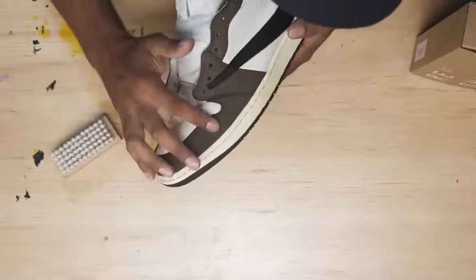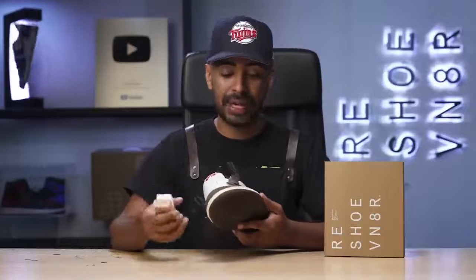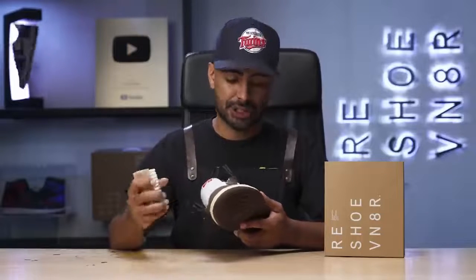As you can see, the brown suede did not bleed at all onto the white leather or the outsole. It is a little bit rough — that's where the medium bristle brush comes in handy. We're going to go over the entire brown suede to reset the nap on the suede to give it back its buttery, original texture.